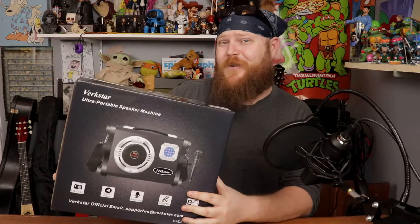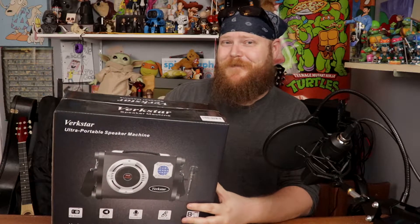We got the Virkstar Ultra Portable speaker — karaoke machine. Let's open it up.